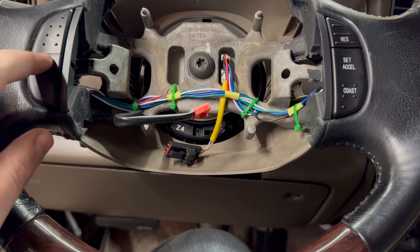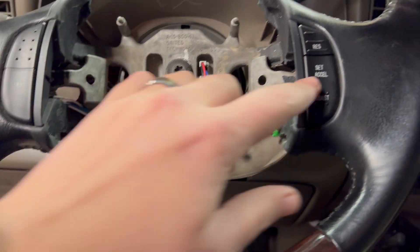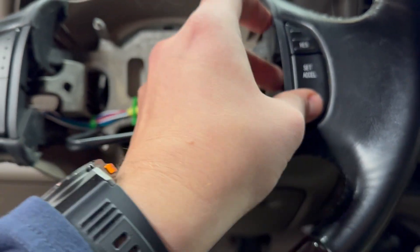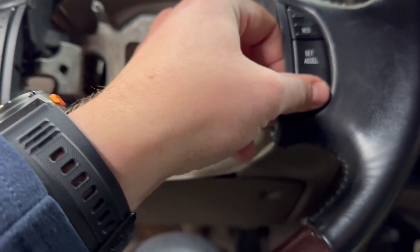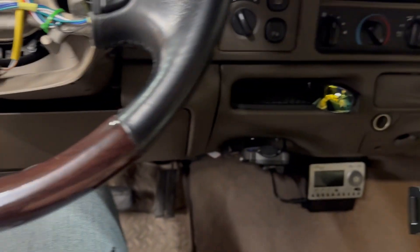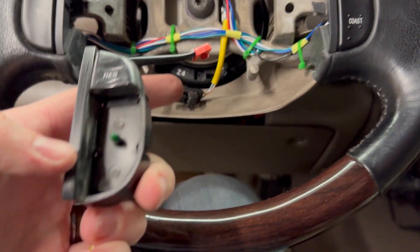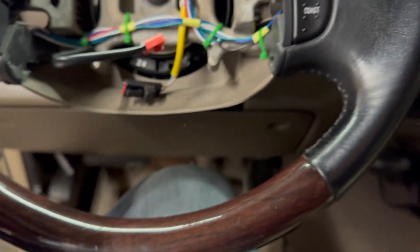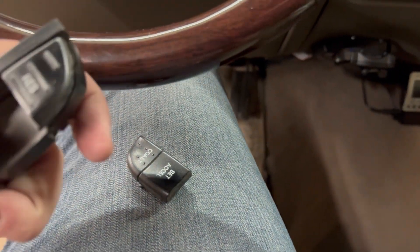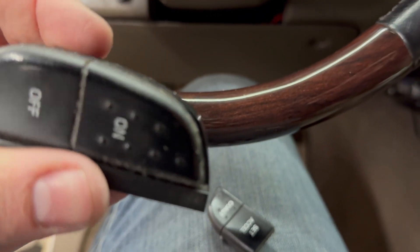I just finished installing these brand new cruise control switches for my 2001 Ford Excursion. Just making sure everything works right now and it feels like it does. This steering wheel is a little bit tighter — this is an aftermarket steering wheel. My factory ones, after 338,000 miles, the switch over here decided that it was done, so it was time for new ones.